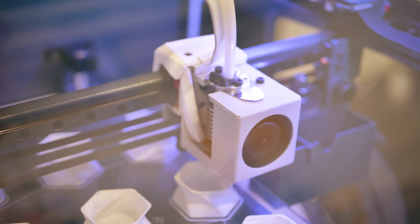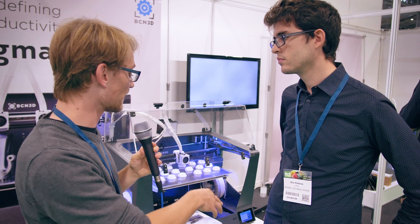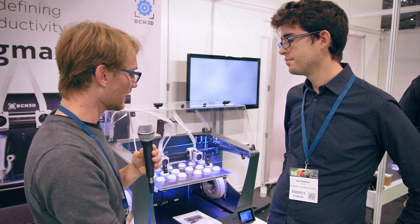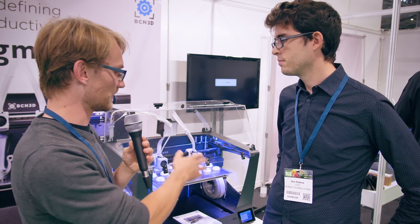I have to say, on the original Sigma R17 I did like the assistance that tells you how many clicks to turn each screw, and I'm thinking it's very much in the same style as what you're doing with the hardware leveling now. Totally, yes.